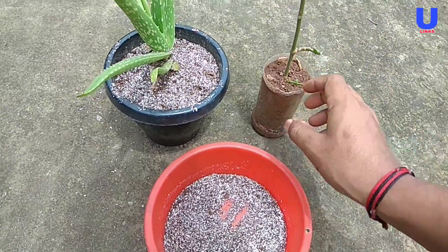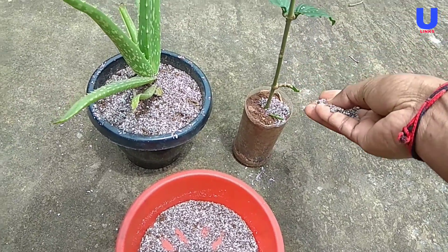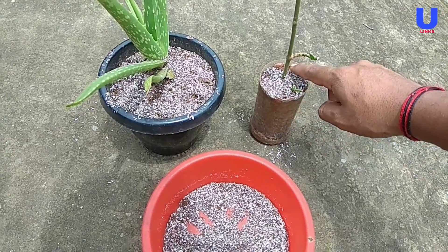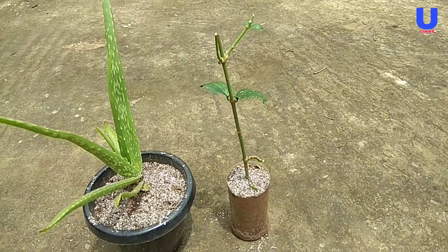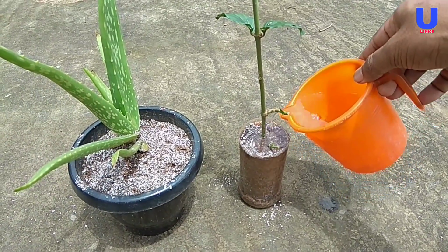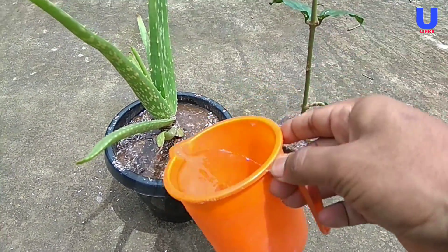I am taking another plant and adding the same NPK fertilizer into it for better growth. After planting, add some amount of water into the plant to get uniformity of the NPK fertilizer distribution.